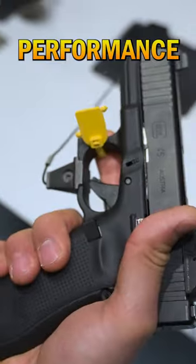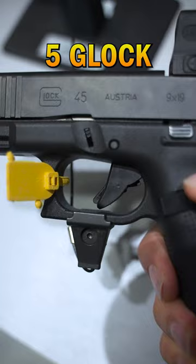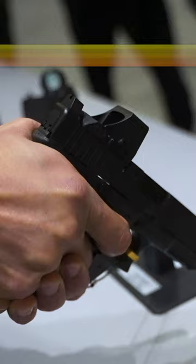Alright guys, this is the new Glock Performance Trigger. It's a drop-in kit that goes into your Gen 5 Glock. I own a Gen 5 19 and you can definitely tell the difference, this thing is nice.